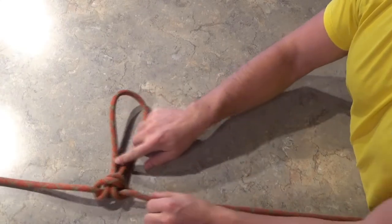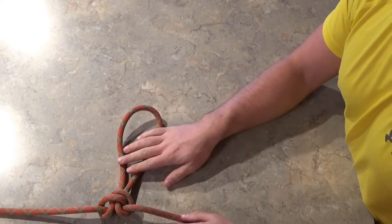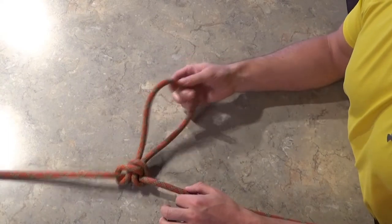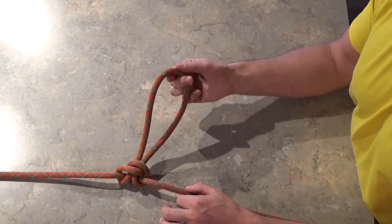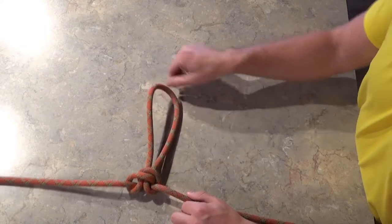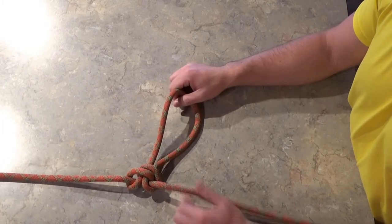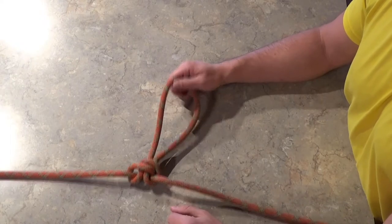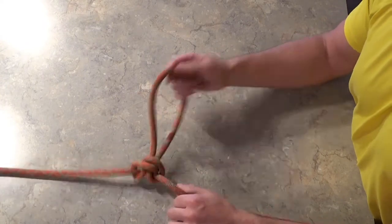Not only does this make a good anchor loop or attachment point, but this is also the standard way to isolate a damaged section of rope. Say there was rock fall and a sharp rock pierced through the sheath — just tie a quick Alpine Butterfly so that the damaged portion of rope ends up somewhere in this loop, and you can continue using the rest of the rope. Just make sure that if you're lowering someone or doing a haul system, you know how to pass a knot with whatever system you're using.